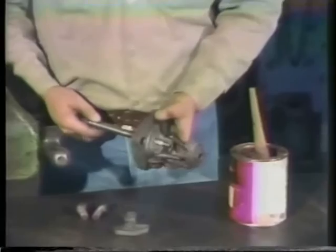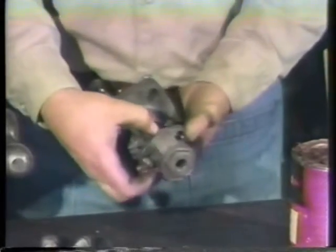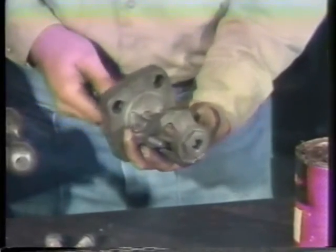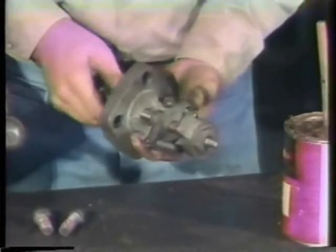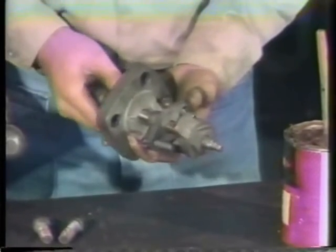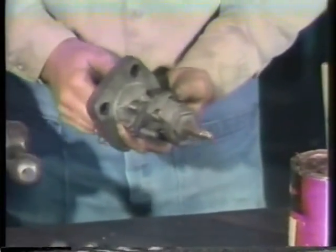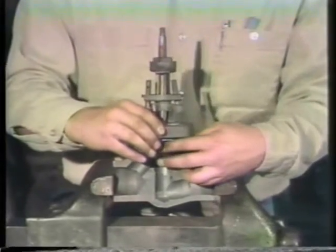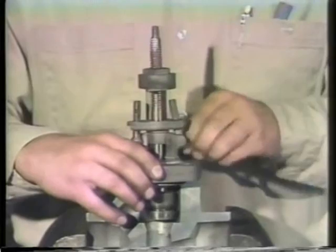Keep in mind what the valve will be used for. Once these parts are lubricated, put the stem through the bonnet and slide the two-part packing gland over the stem. Then carefully thread the stem through the yoke bushing. Continue turning until the valve is near the full open position. Now we can put this assembly back on the valve body. First, set in the flexitalic gasket. Always use a new flexitalic gasket. Never reuse one which has been previously compressed — it will not seal properly.